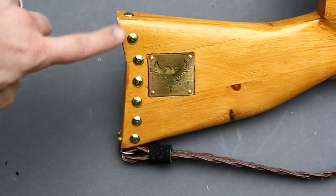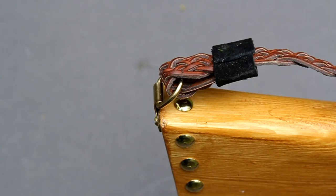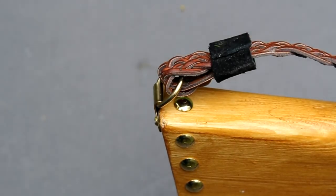To add decoration I've nailed upholstery tacks into the butt of the stock. I've also screwed a brass loop into the butt which allows me to attach a carrying strap.